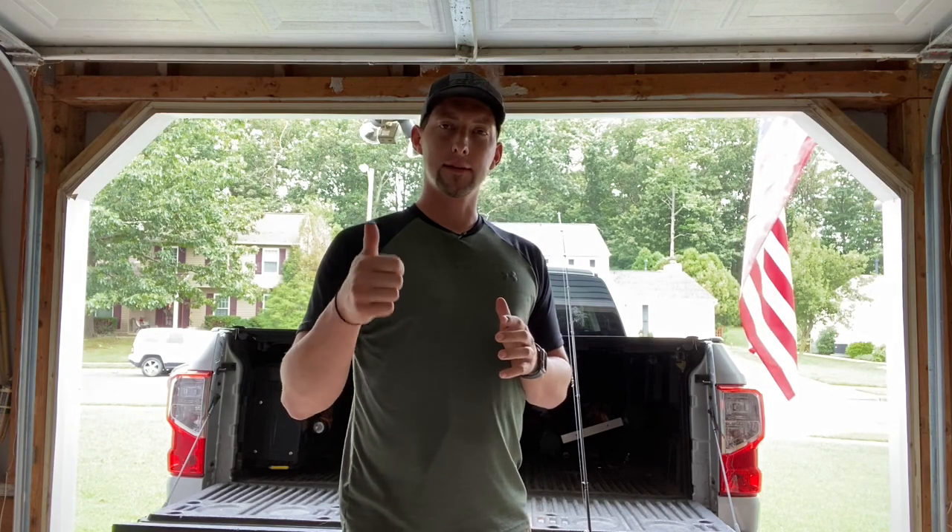Hey everyone, thanks for watching — we really appreciate it. We appreciate all the support that we've gotten; you guys have been really great. Please, if you haven't already, hit that subscribe button, give us a thumbs up, and leave a comment below if you have any questions or let me know what kind of rig you like to use. We'd appreciate it and we'll see you in the next video.